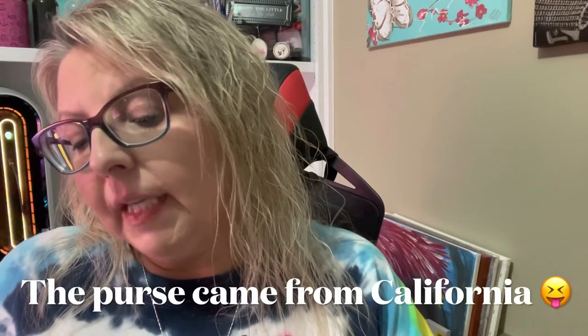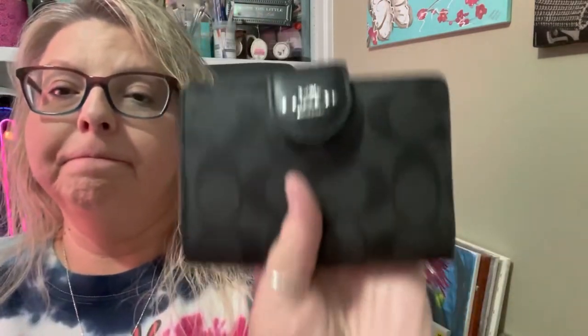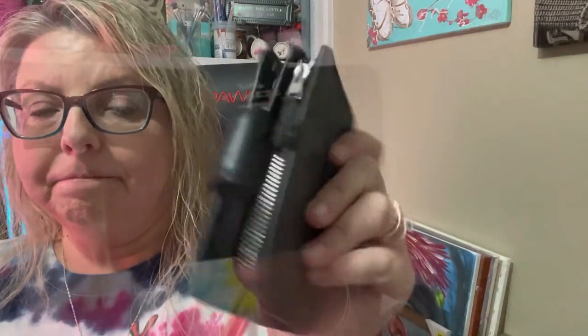Anyway, this is the wallet review. It came from Jacksonville, Florida. I know it's a short video but I will see y'all guys later. Like, subscribe, and hit that bell notification down below so you'll get notifications each time I post a video. See you guys later.